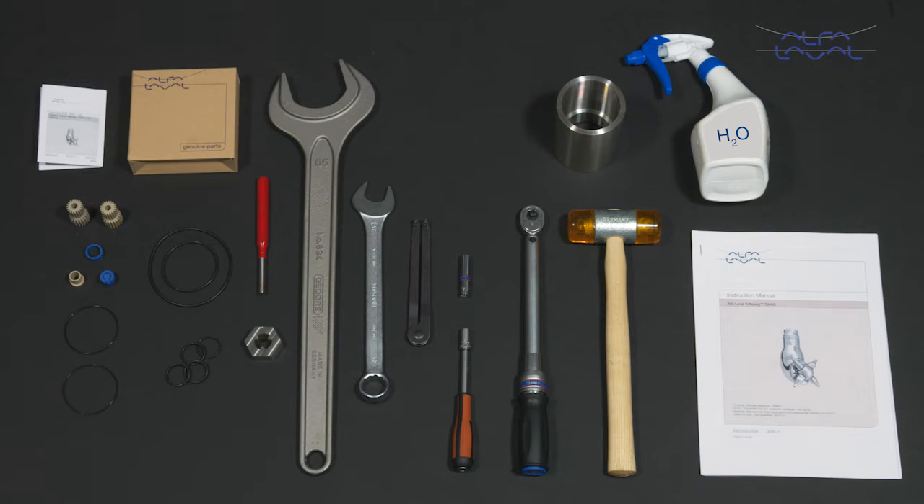Here we will focus on how to conduct service and maintenance on the standard Alfa Laval TJ40G rotary jet head using our service kit with genuine Alfa Laval spare parts. Timely replacement of wear parts prevents costly damage. Follow the instruction manual regarding maintenance intervals and the use of service kits. Always read the instruction manual thoroughly to make sure you cover all maintenance steps.